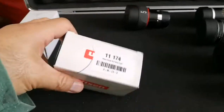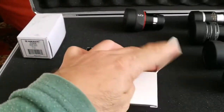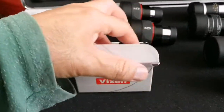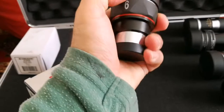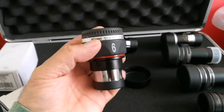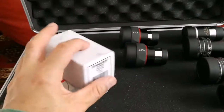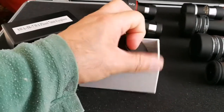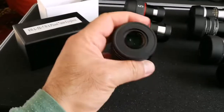Then I come to a 6mm Vixen SLV eyepiece, and this is really good — on par with the 5mm one, probably even better because it has less magnification. If you have a tracking tripod mount, that really is good. It has 50 degrees field of view, 6mm. I will place this here. Then we come to a 7mm TMB Planetary — really good eyepiece, really versatile. Look at the size of the eye guard.